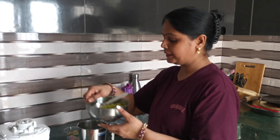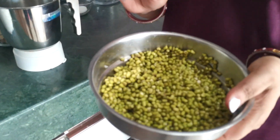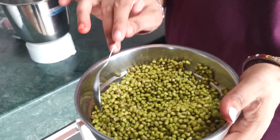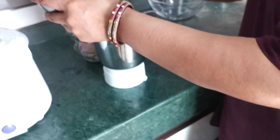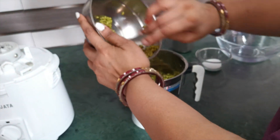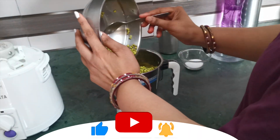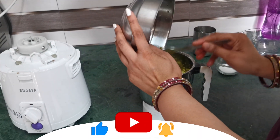First, we have taken 1 cup of green moong dal. I soaked it overnight. Now it has expanded fully. Now we will transfer it to the jar of the mixer. From 1 cup of dal, you can make 6 to 7 cheelas. You can grind it all in the mixer.